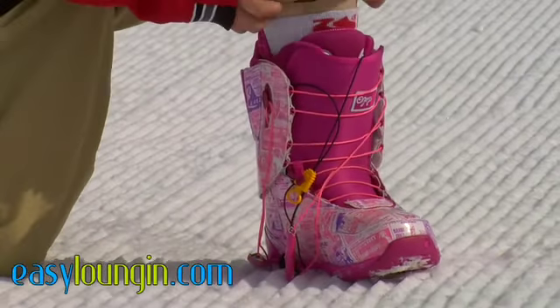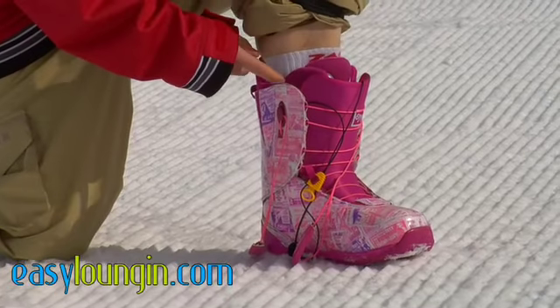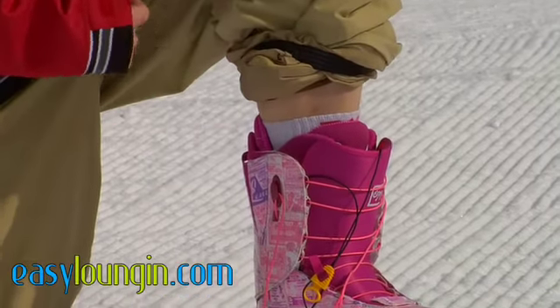One of the best improvements they made this year over last year's O-Zones is the new Park Specific 3D Molded Tongue. It comes all the way around your foot as opposed to just up to the sides, which allows you to get a more true fit and really keep your foot in place the entire time.